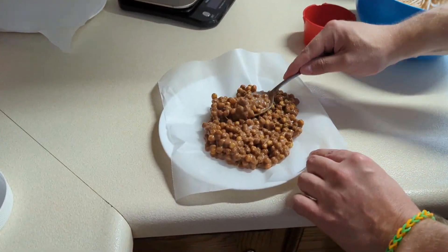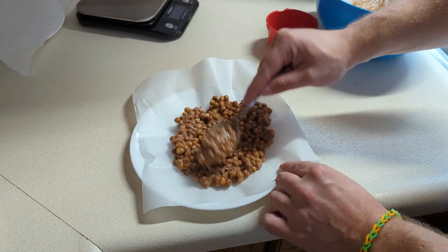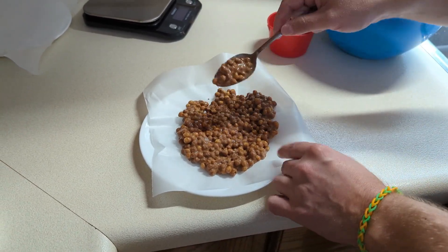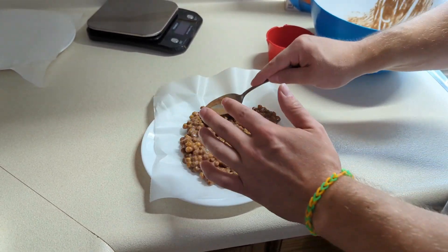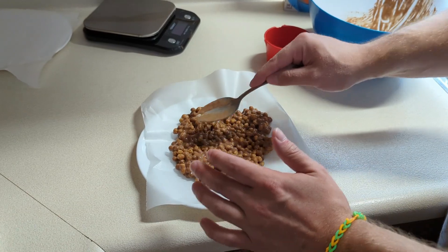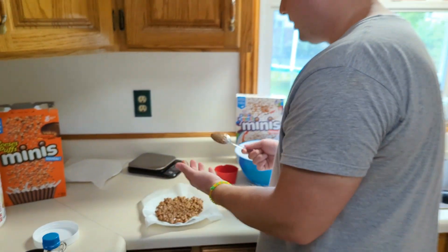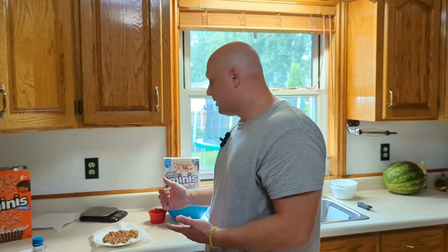I hope this tastes good, because this would be a really convenient treat. So that's what it's going to look like. We're going to throw that in the freezer, and I'm also going to make some mini ones for the kids.